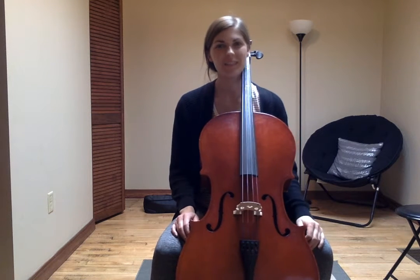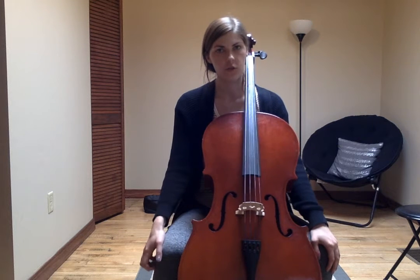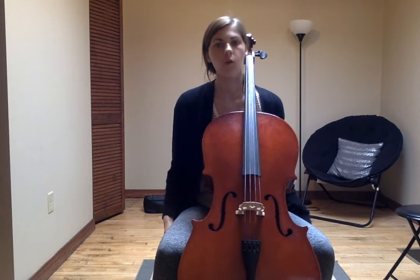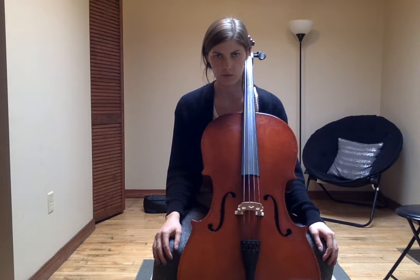Hi fourth graders! Today I'm going to teach you how to play the G major scale on the cello. If you haven't watched the G string monkey song video, go back and watch that first so you can practice the G string finger steps before you play the G major scale.